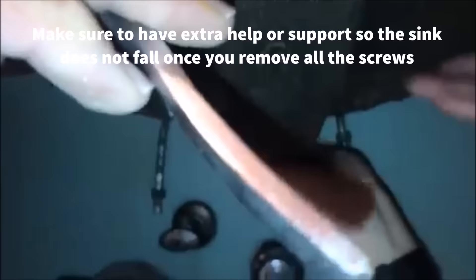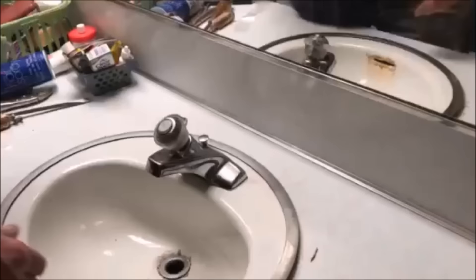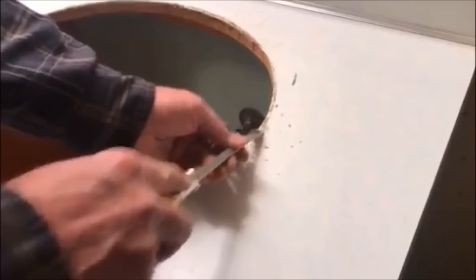Now we're just going to finish removing the screws and then we'll take the sink out. Once you've done all those screws, you may need to pry it a little bit. You may have to hit it with a hammer, then just go ahead and remove the sink. Before you put the new sink in, you want to clean all the grout — or I guess it's caulking — get it nice and clean.